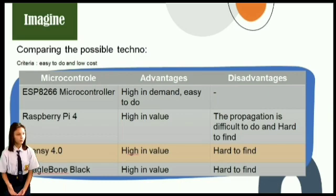In this Imagine step, we compared 4 kinds of microcontroller technology based on their advantages as shown in the table, and found out that the best choice is the ESP8266 microcontroller.